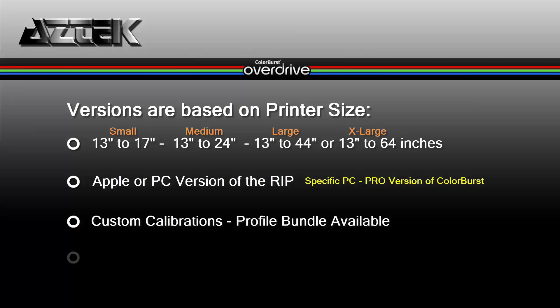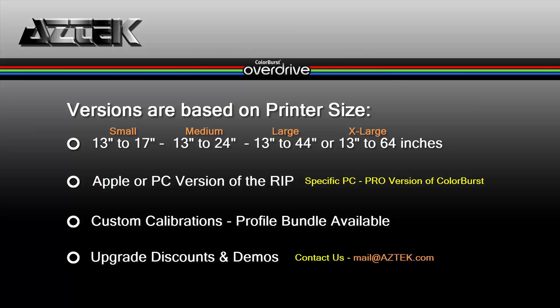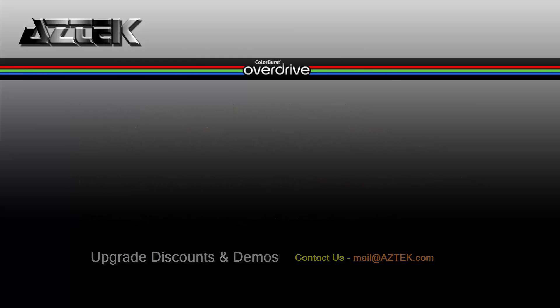Be aware that if you need custom calibrations done inside your Overdrive, there's a profile bundle with a sensor available. Also, older users, please contact us about upgrade discounts and demos.